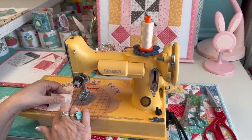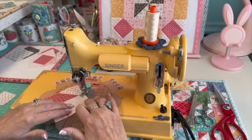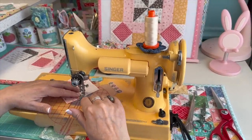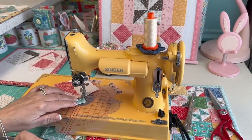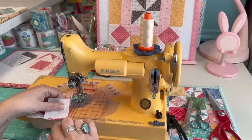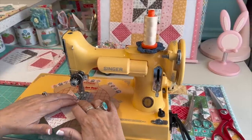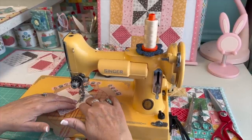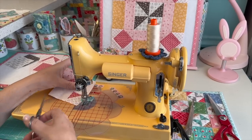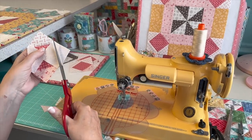Now we're going to add the other two opposite corners. Line that up and follow the corner line. I'm using a scrap of fabric in between to save time and thread. This is really important — lining these up correctly is critical anytime you're doing easy corner triangles, especially with a square in a square. Then I leave an approximate quarter-inch seam allowance and trim.